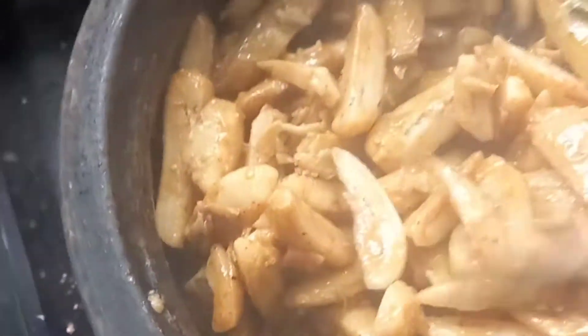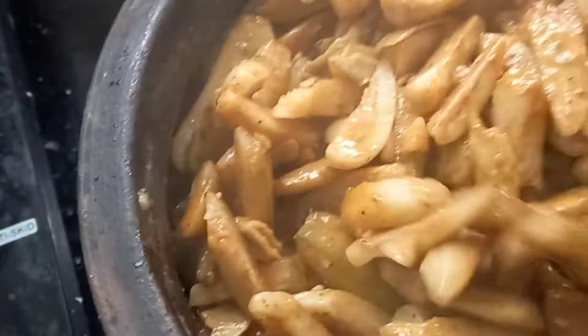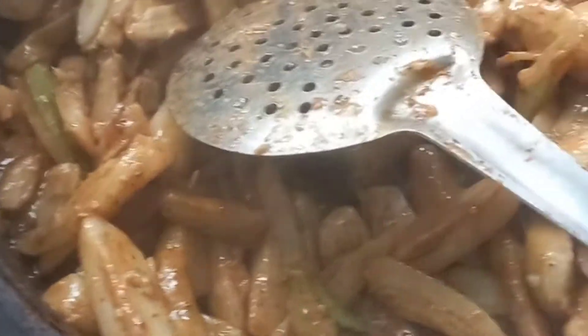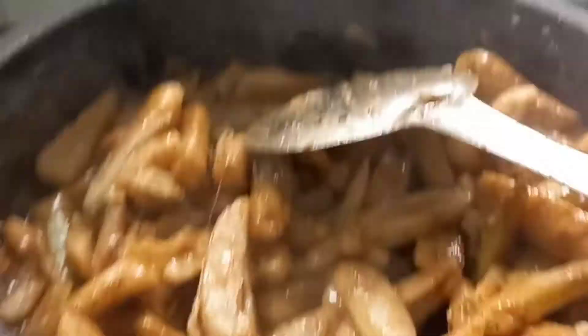This is the special raw banana mint puberetti — a type of fried vegetable. Very healthy, very tasty, very traditional. This is a very good side dish for rice — raw rice or boiled rice. Thank you.